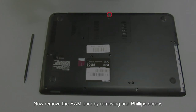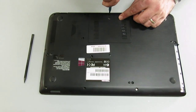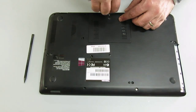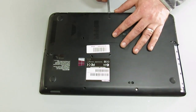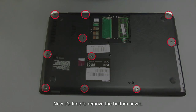Now remove the RAM door by removing one Phillips screw. Now it's time to remove the bottom cover.